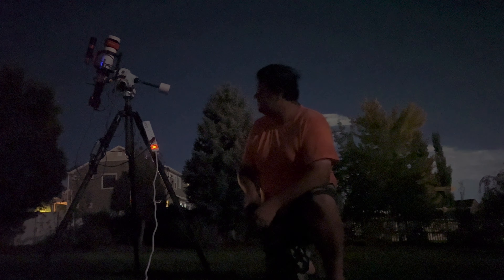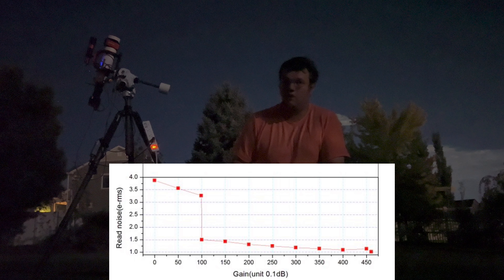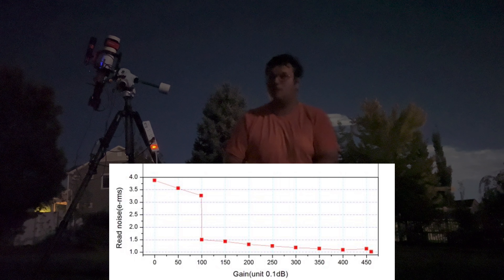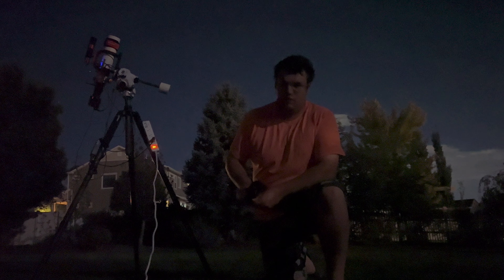I'm a little superstitious. For example, I run the 533MC Pro at 101 gain instead of 100 gain, like the settings recommend. Another thing I do is keep a surge protector — I don't really need it since the Jackery has one built in, but I'm just superstitious like that, and I already put it on there and don't want to take it off.